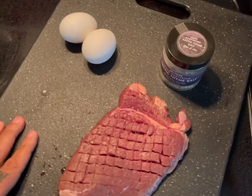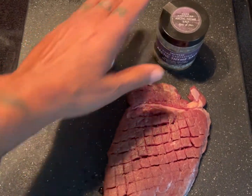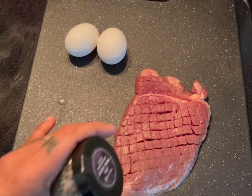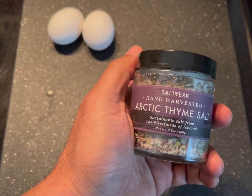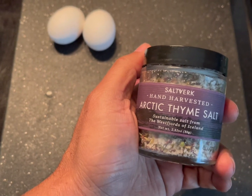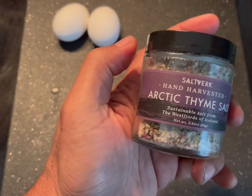Let's create — this is going to be very simple. What I have here is a couple of eggs for this breakfast. You don't need salt or anything, but if you use salt, just use whatever you want. I'm going to go with my arctic thyme salt from Saltverk.